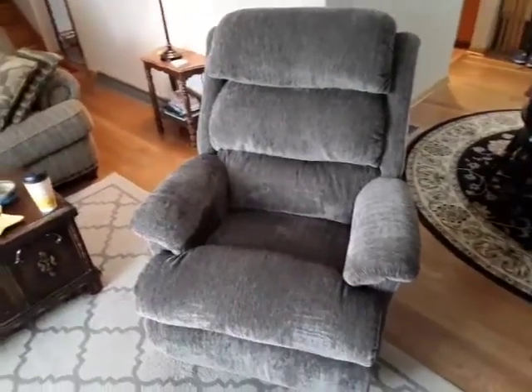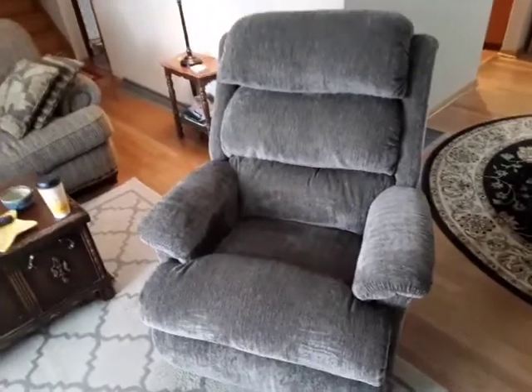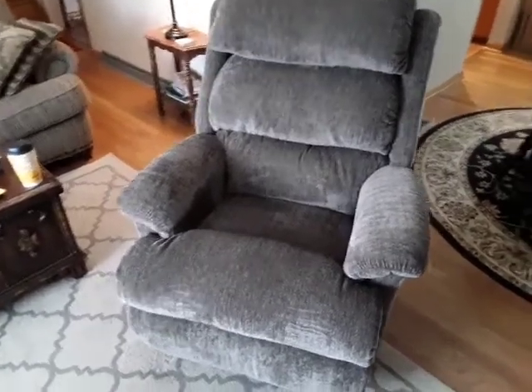Hey guys, I'm going to do another quick video — I haven't done one in a while. I wore out my recliner and I just picked up a new one. It's a Lazy Boy Aster.